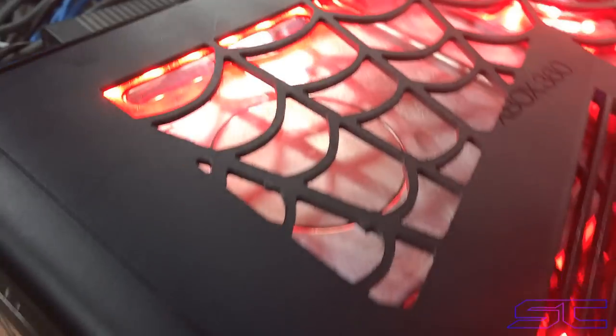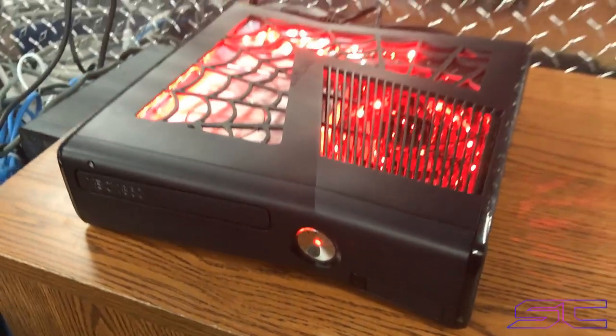It's cut out with a CNC machine so everything is perfectly done and cut, and you can get it any color LEDs you would like. This one is just red.